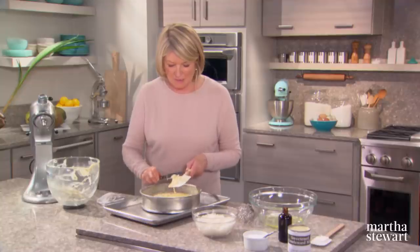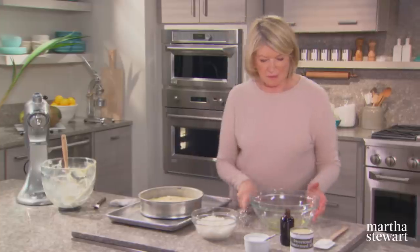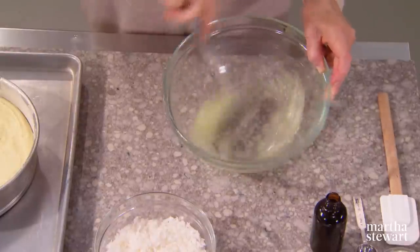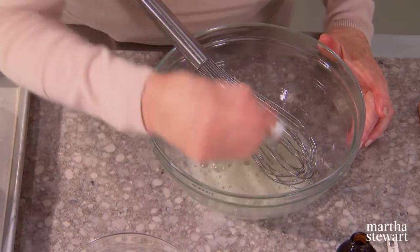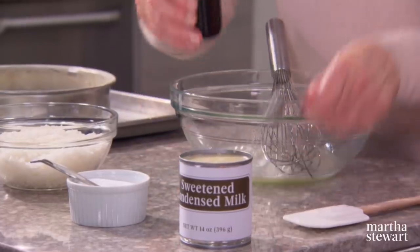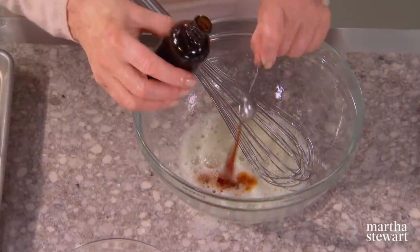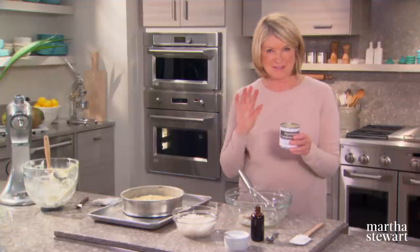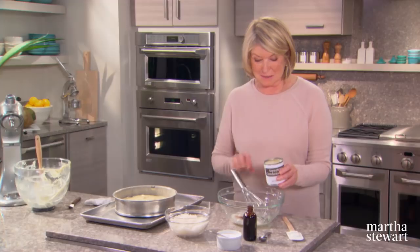Now mix up the top layer, which is our coconut layer. Beat two large egg whites with a whisk until frothy, add an eighth of a teaspoon of salt, two teaspoons of vanilla, and one whole can of sweetened condensed milk.